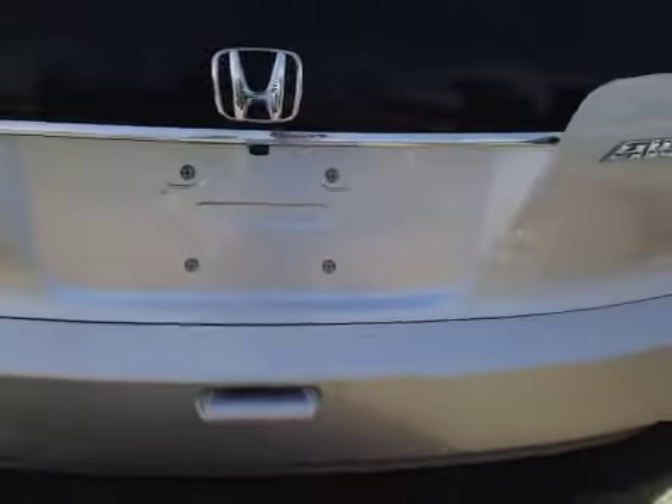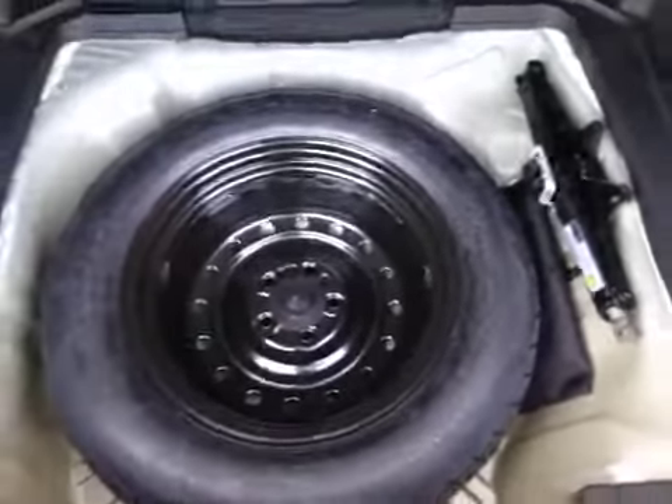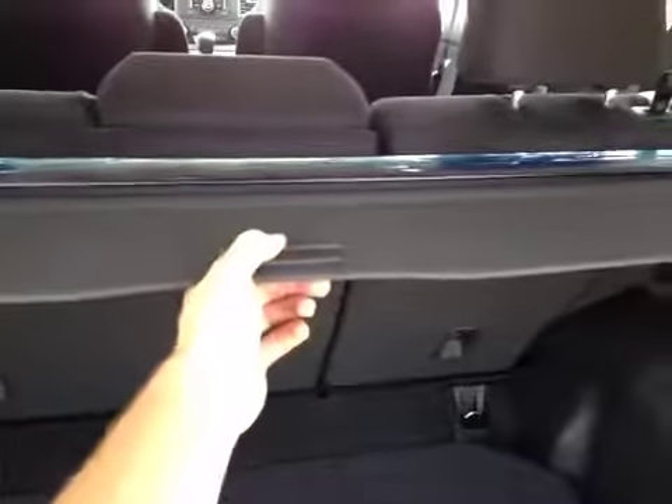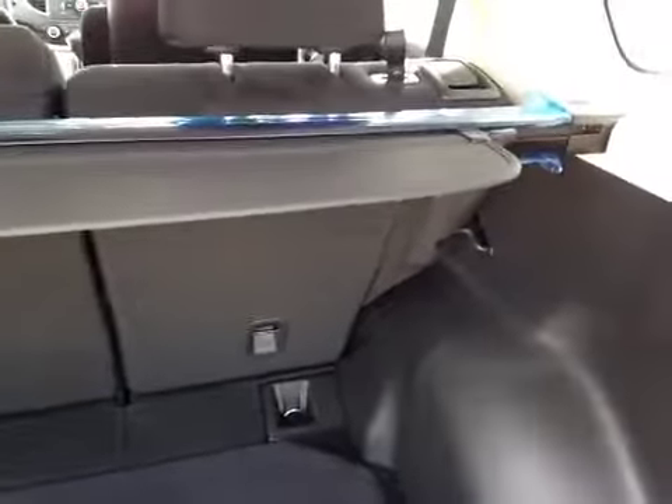You can access the rear cargo space by lifting up on the under-mounted handle. Inside, you can notice all your cargo space, as well as a side pocket for your loose valuables. Underneath the floor here, we have your compact spare tire, toolkit, and also jack. We also have an included interior cargo cover. There are two quick-release handles, located on each side, to release the back seats to gain extra cargo space.